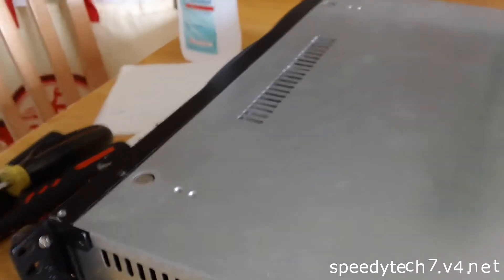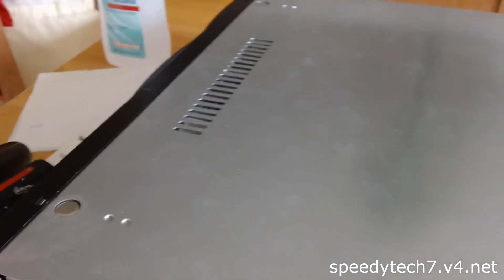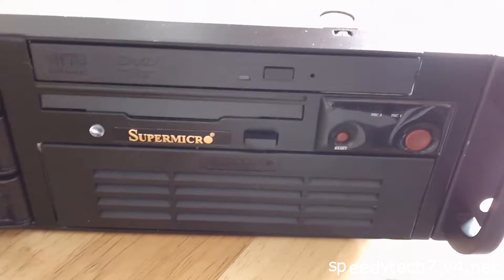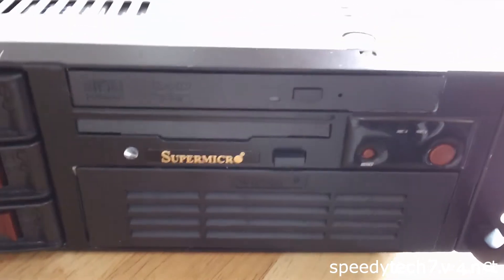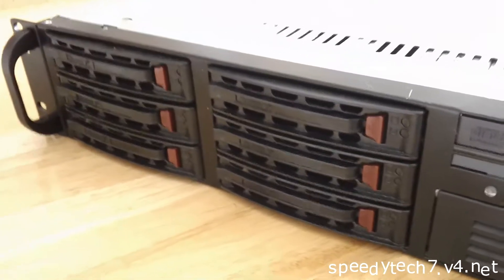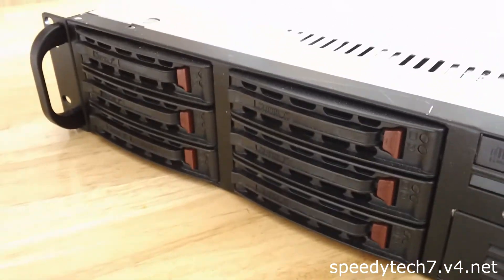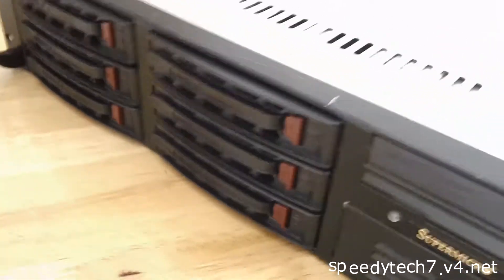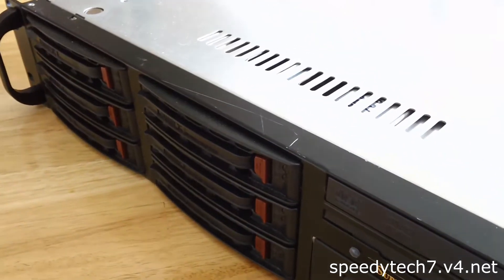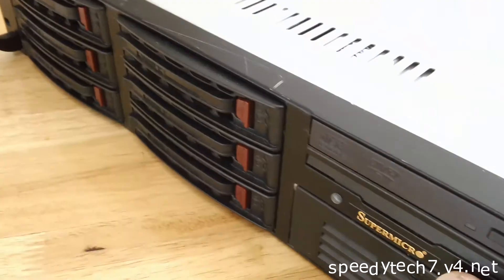Okay, here we go. I've got my Super Micro Super Server here — see the branding on it? This is the one that runs my website, and it's been getting a little hot recently. It runs two Intel Xeon hyper-threaded processors that get rather hot, so I'm going to change out the thermal grease.